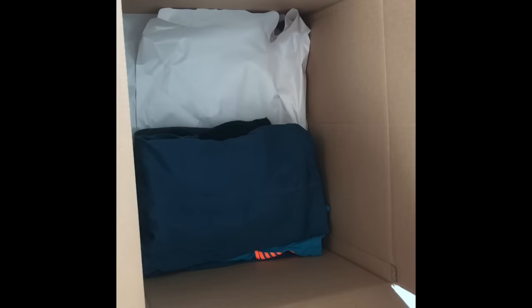Place non-hanging clothing into a box folded properly to avoid them getting wrinkled.